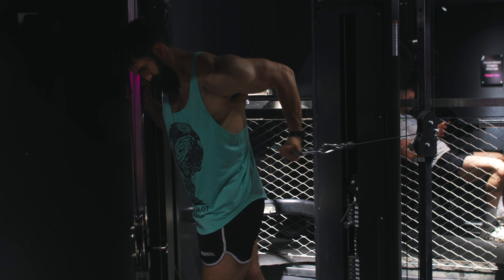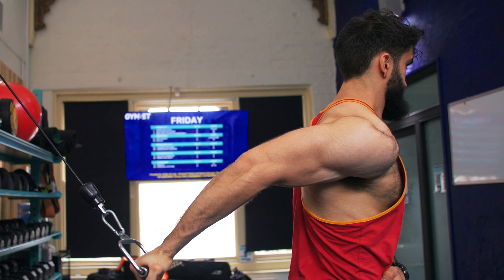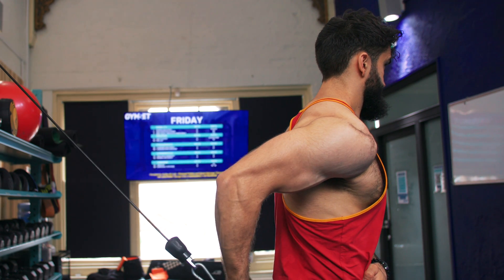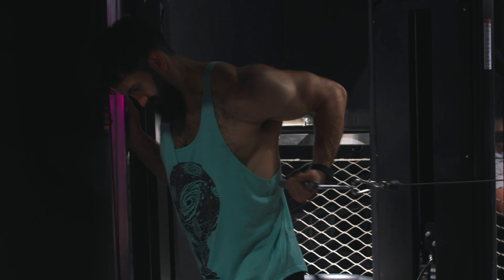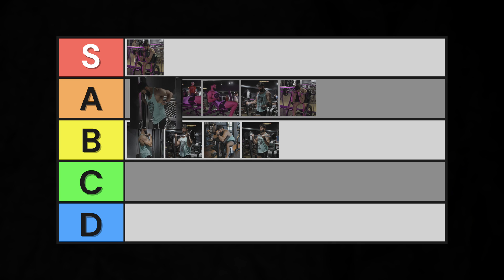Next, a slightly better option: the Bayesian curl. Named by Menno Henselmans, this exercise places your arms behind you to stretch out the biceps a bit more. It also allows us to put the cables higher and place more tension or resistance in the stretch position. Therefore, it both provides more stretch and more resistance in the stretch — two important components of a good exercise — but it retains the standing component. It also loads the arms unilaterally, remedying imbalances. Into high A tier.